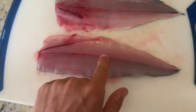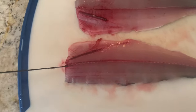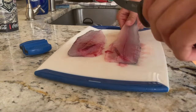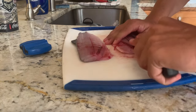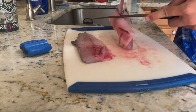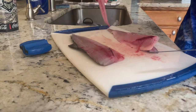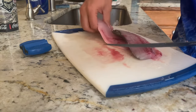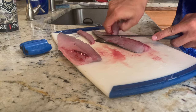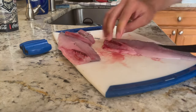There is a bone line right here — you just run your finger along there and you feel it stop right there. What I'm going to do is cut on each side in a little V-shape just to get rid of that bone line. Then you can pull that center line out that has the bone in it and get rid of that.